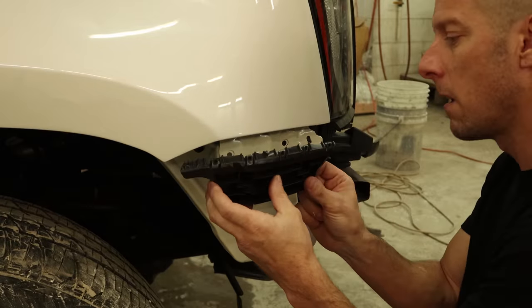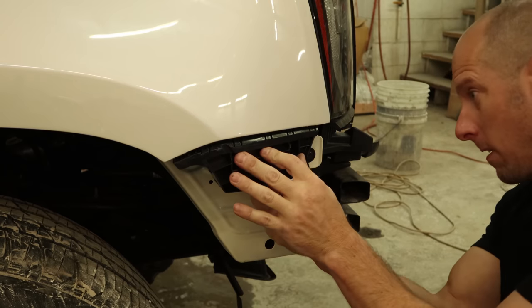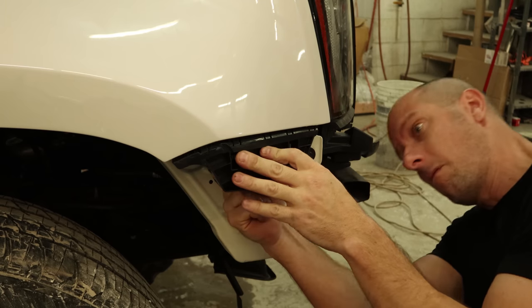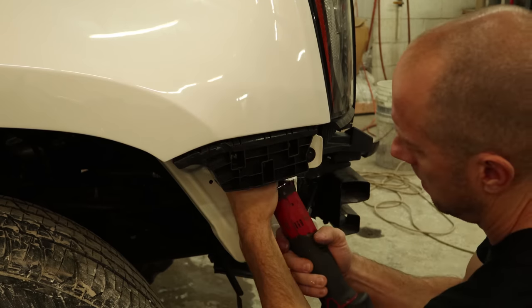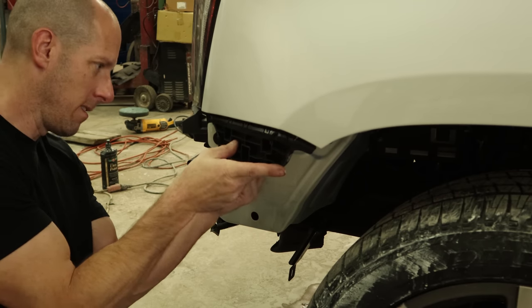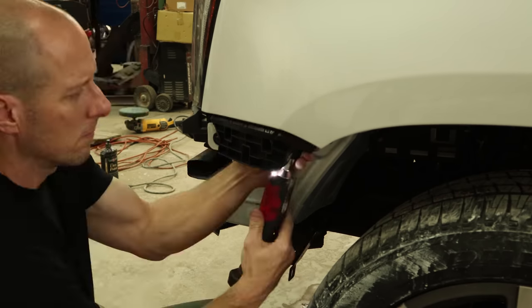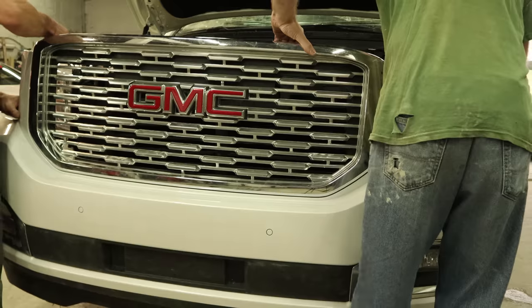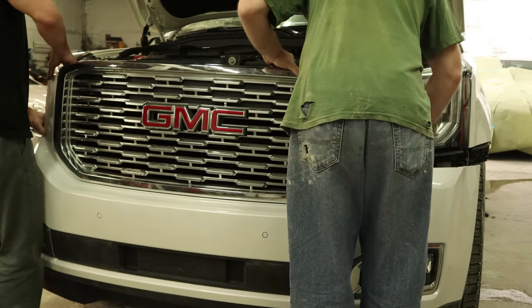Now we'll install the rear bumper brackets underneath the fender. These are brand new — somehow they broke our used ones. Luckily these weren't too expensive, about $9 a piece. Just three screws on the back — tighten them up. Now we can install our bumper: set it into place.